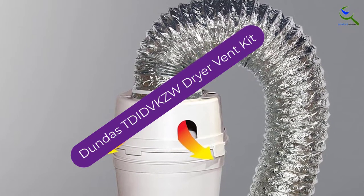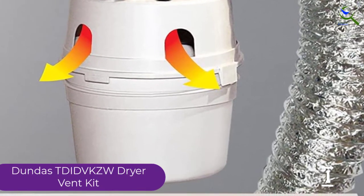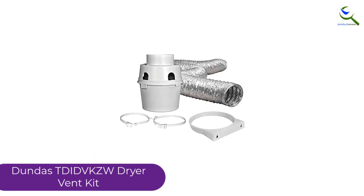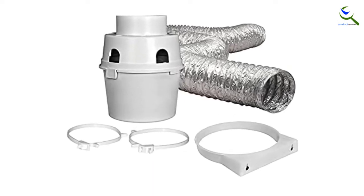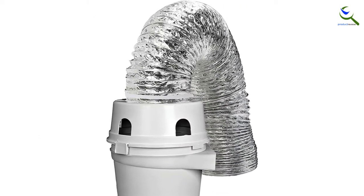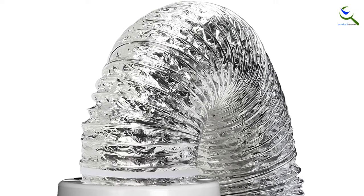And finally at number 1, the Dundas TDI DVKZW Dryer Vent Kit. The top kit on our list comes with a 4-inch, 5-feet duct pipe, two plastic clamps, and a plastic lint reservoir, making it explicitly designed for dryers. You can install it in apartments as well as RVs. The plastic lint reservoir ensures the vent will never clog with lint, and it works perfectly well with heavy-duty dryers. The standard 4-inch connection makes connecting it to your dryer problem-free, making it the perfect vent kit option.